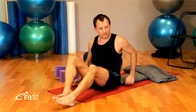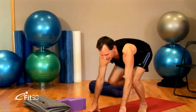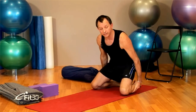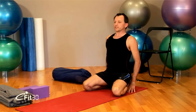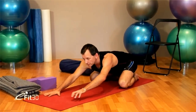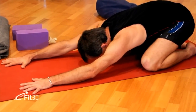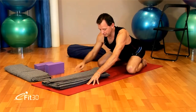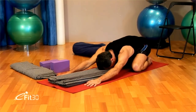We'll move now to Adho Mukha Virasana. Once again, you may need to use props. Coming down, kneeling on your mat. Have the knees to the outside edges of the mat. Big toes together, draw the calves back from behind the thighs, sitting down on the heels. Inhale, lift up the spine. And then as you exhale, folding from the hips, walk the hands out, drawing the spine out to the centre of the room. We're looking to keep the neck and the spine in one line. Take the forehead down to the floor. Should you be tight and your chest doesn't come down and you're kinking the neck, get another prop — a blanket is a good one. Just rest the forehead on the blanket.